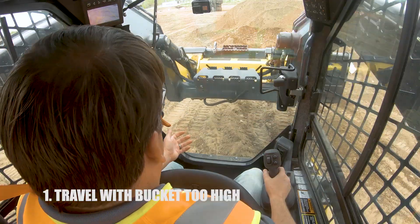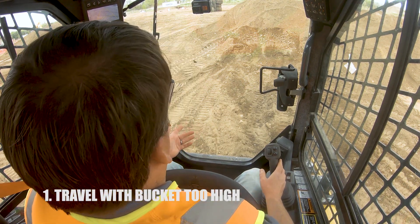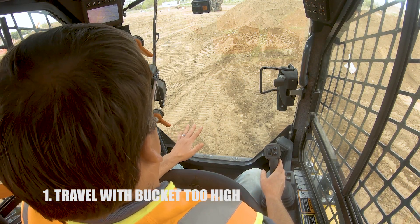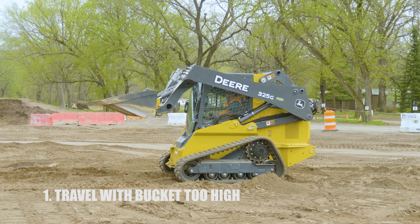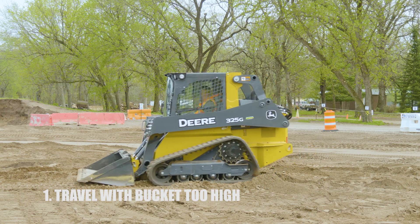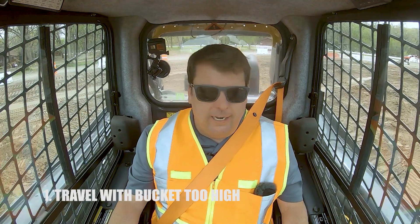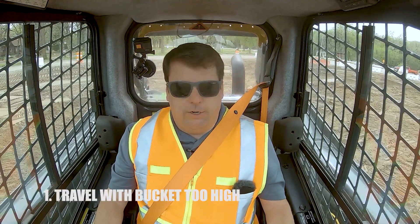People say they can see better when the bucket's up and it's not in front of you, but it's not worth risking tipping the machine at all. You can still see fine with the machine down — these machines have pretty good visibility right in front of you. So that's number one: bucket too high. Driving at an angle on a hill, anything like that, is where you're going to get in trouble.